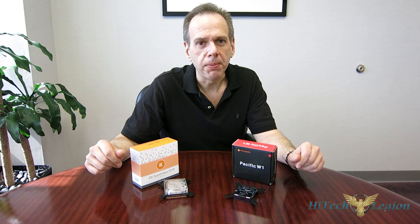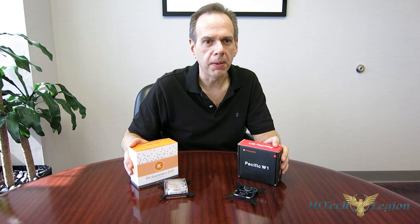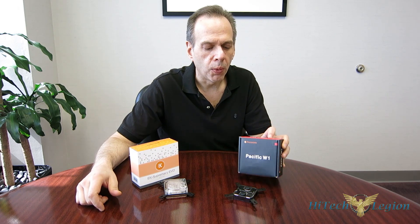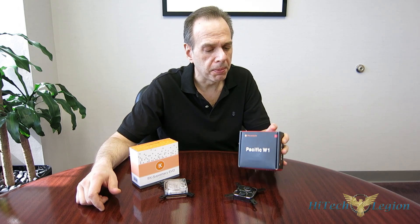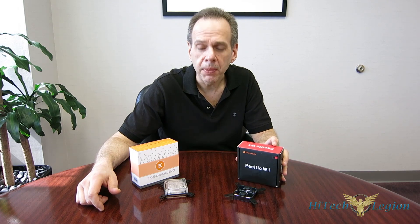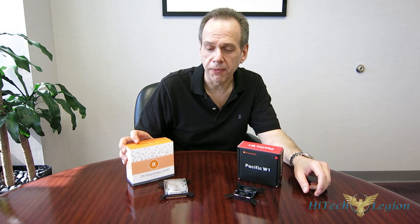We're going to add a couple of new CPU water blocks into our test today, from two manufacturers that are very large but couldn't be any more different. First is going to be the Thermaltake Pacific W1 — Thermaltake's first foray into discrete liquid cooling in quite some time. Many people don't realize Thermaltake was actually one of the first to try and bring liquid cooling to the mainstream. The other is from EK Water Blocks, who, as their name suggests, does nothing but liquid cooling. They are a very specialized manufacturer, and they're probably the biggest name in discrete liquid cooling components today. We're going to be taking a look at their new Supremacy EVO.